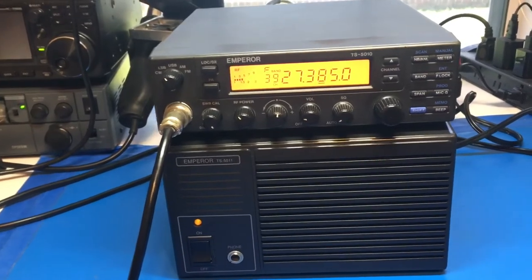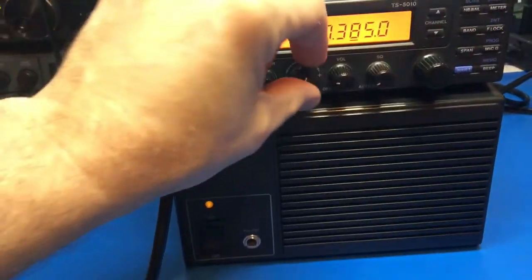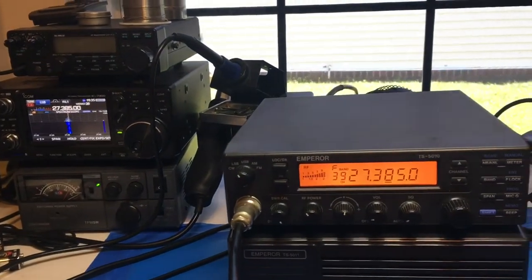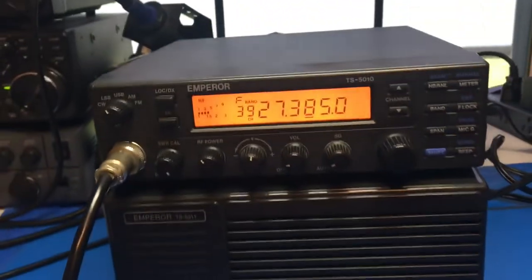My antenna is not the best here. Let's see if I can do it on the icon real quick. Audio check, one, two, three, four. So that's just through the icon on lower sideband. It does everything it needs to do. Wonderful radio.